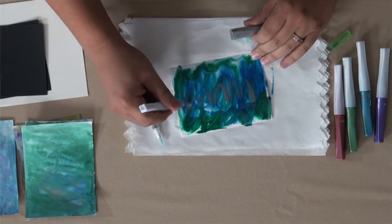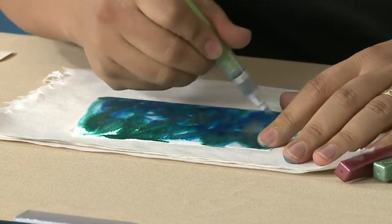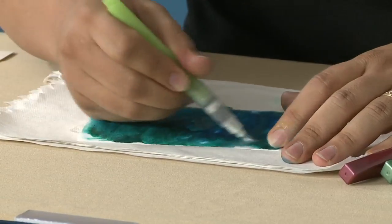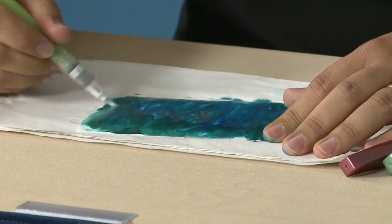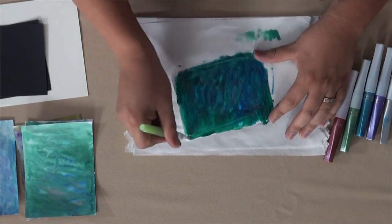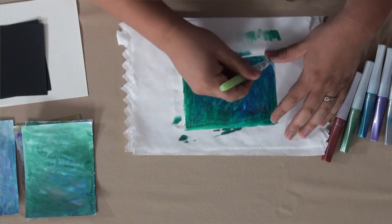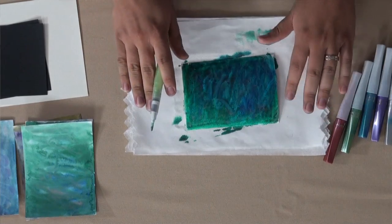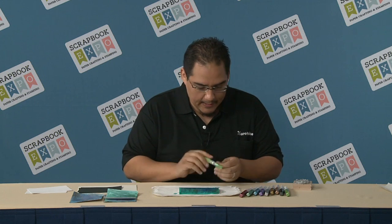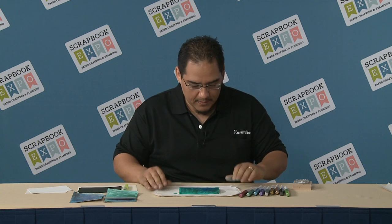Now just a little bit of the silver. I go back to my water brush pen and just distribute the water. Now, because this is water-based, it's going to sink through any light fabric or paper towel. So please be sure that you are using paper towels as a backing, like I'm doing here, or something inexpensive that you don't mind messing up.